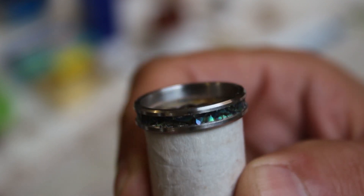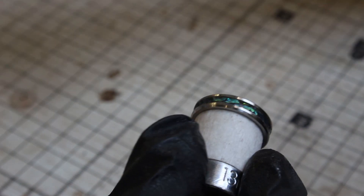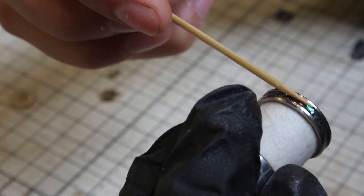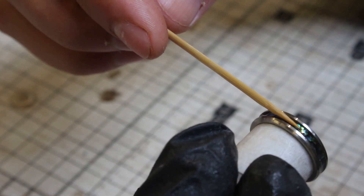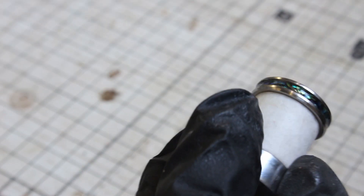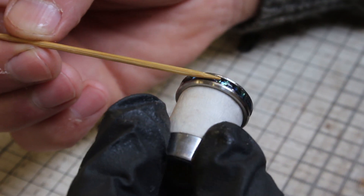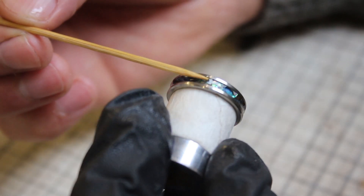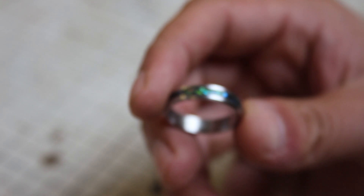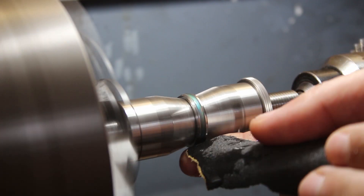When the abalone was all stuck in, I used CA glue as a finish to add a protective layer over the top of the abalone shell. I applied a few drops of CA glue into the inlay groove and spread them out with a cocktail stick, doing about four or five layers until I built up a layer of glue flush with the surface of the steel. Between every coat of glue I sprayed it lightly with a super glue activator spray.